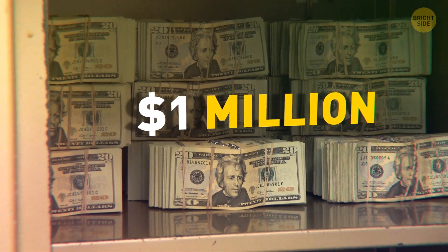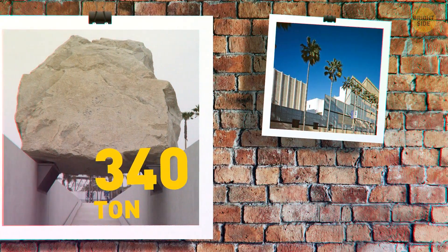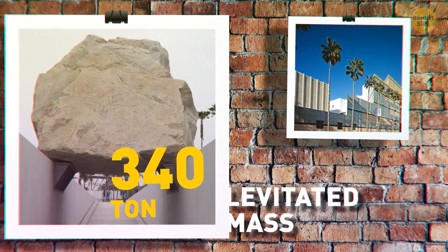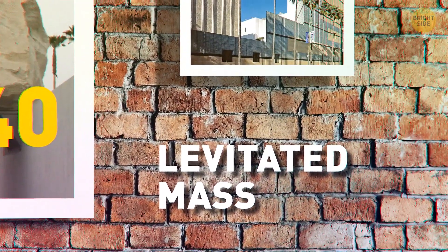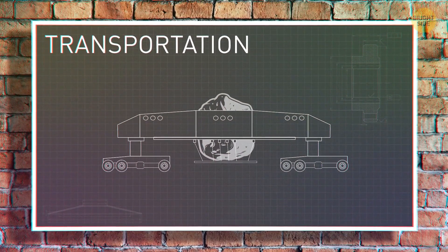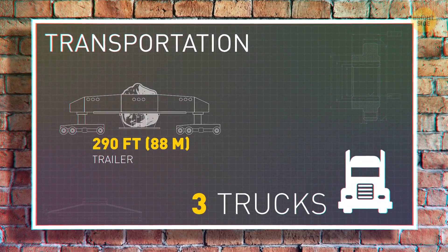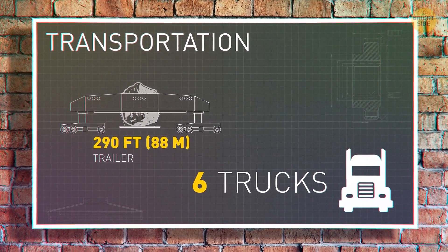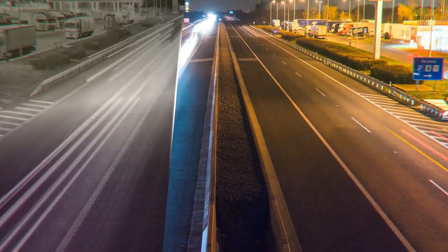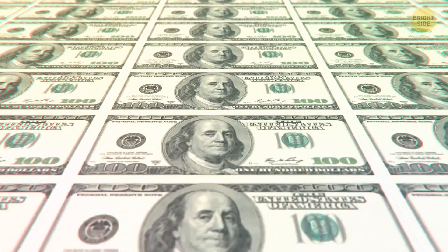In 2012, artist Michael Heizer erected a 340-ton boulder over the entrance to the L.A. County Museum of Art. It was called Levitating Mass. Installing it was easy — getting it there, not so much. They had to use a 290-foot trailer and six different trucks. They only drove at night, 100 miles through 22 cities. The most insane part: it ended up costing $10 million.